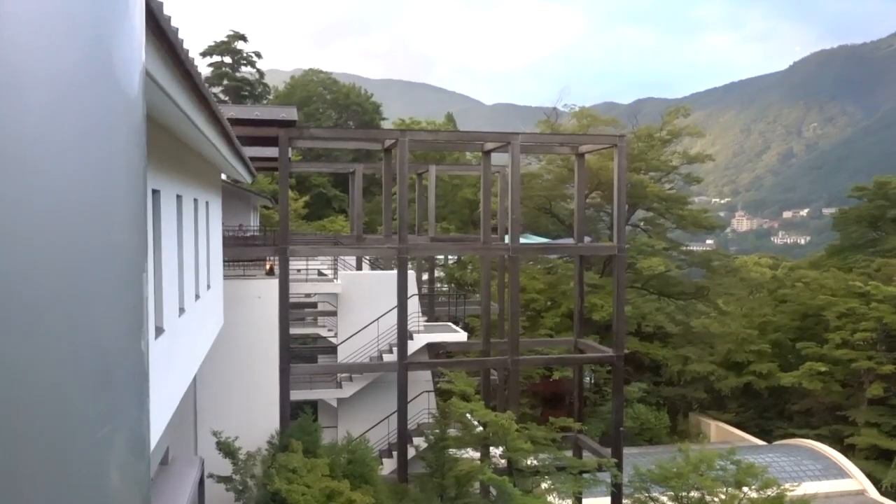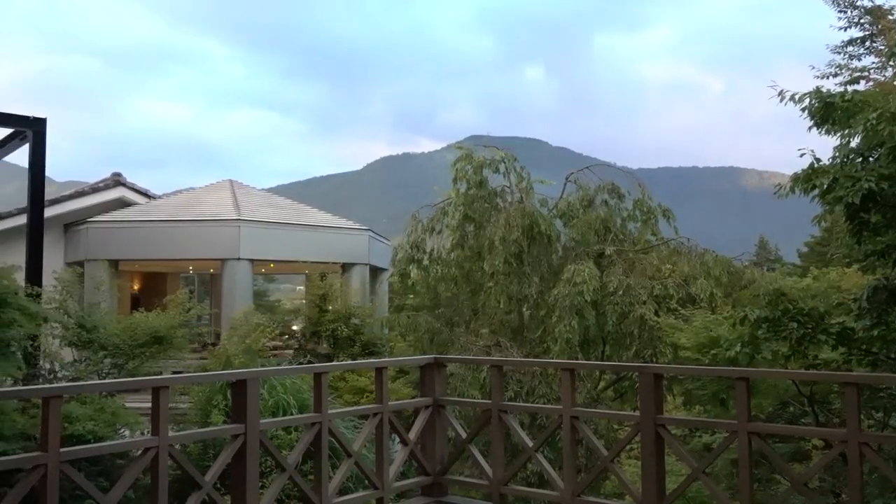So we just checked into our hotel here at the Gora Kadan. This is a ryokan, which is basically a traditional Japanese inn located near a hot spring. Hot springs are formations of water naturally warmed by volcanic structures, and there's a ton of them here in Hakone. This is a really nice hotel — probably the nicest hotel Wifey Sauce or I have ever been to. It's not cheap to stay here, which is why we're only here for one night just for the experience. I wanted to give you guys a quick room tour because our room is incredible.